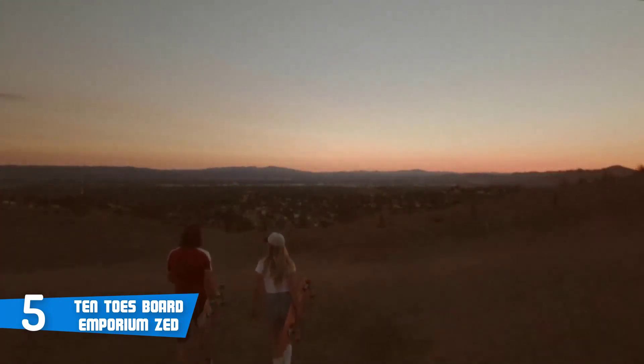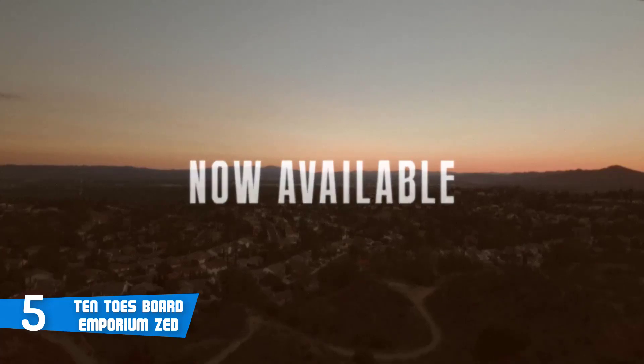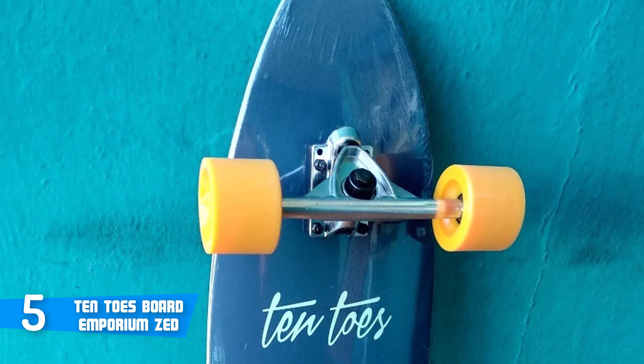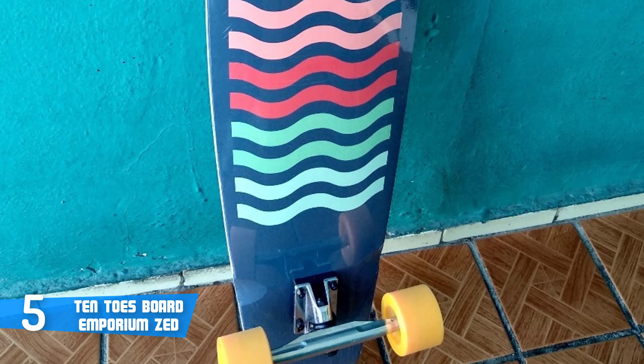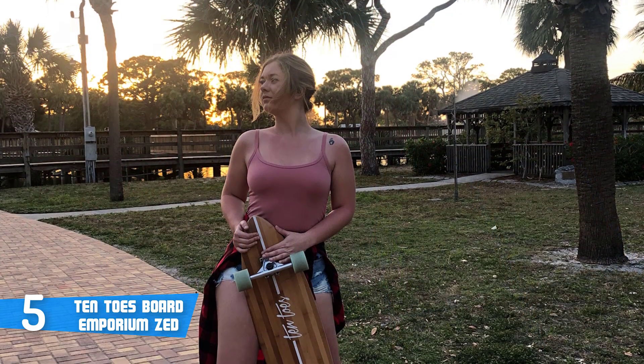At the bottom, you can instantly notice the aqua fishtail color finish, which adds even more beauty to its already beautiful aesthetics. Let's not forget the durable 70 by 51 millimeter 85A PU wheels that will ensure a butter-smooth rollover for your ultimate user experience. This board also has sturdy aluminum trucks.